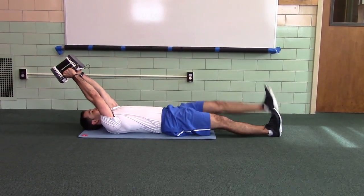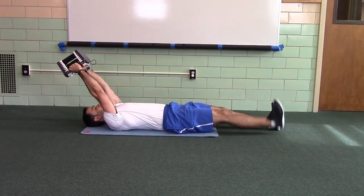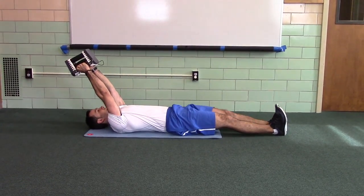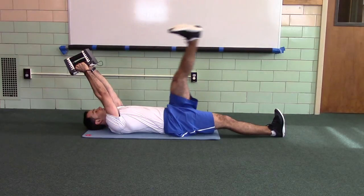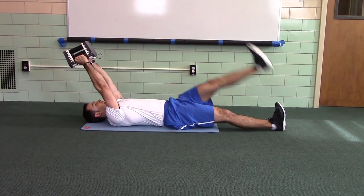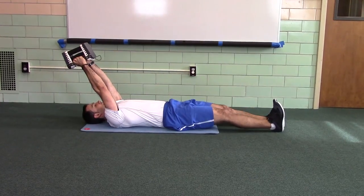You should feel a stretch in your hamstrings, your lateral calf, and maybe your foot. And you should feel a squeeze deep in your abdomen and your hip flexors and your rectus abdominis and your lats.